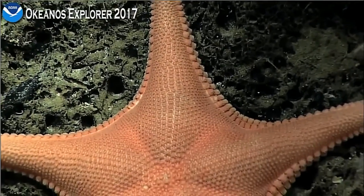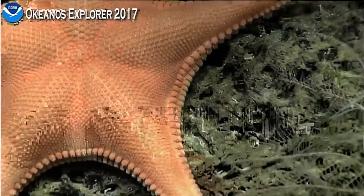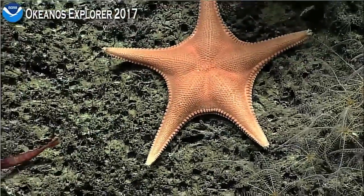Carbonate. The seastar is within. I think it's a Goniastrea. We'll be fully specified. Trying to do a quick scan right now.